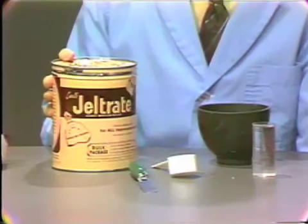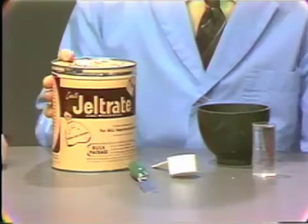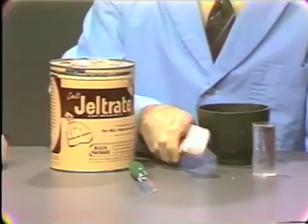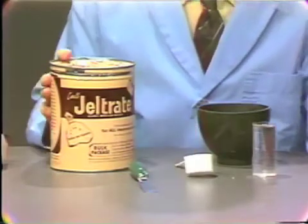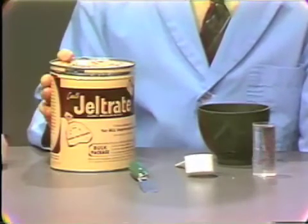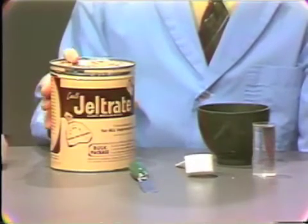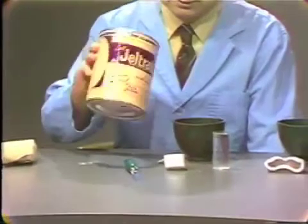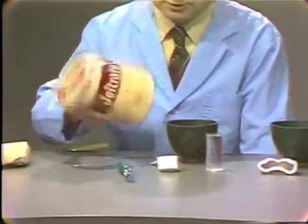What I would like to demonstrate is simply the mixing of alginate with water. The dispensing of the powder is done with this small cup. In order to be sure that you get the same amount of powder each time, the can of gel-trait should be aerated, so it should be turned over several times before using this powder dispenser.